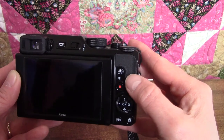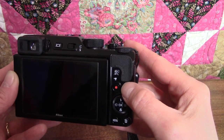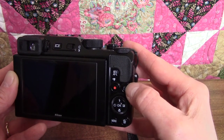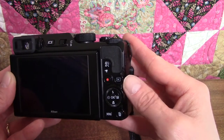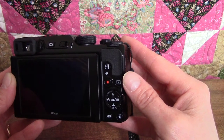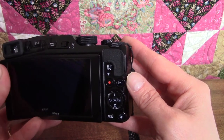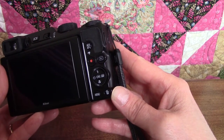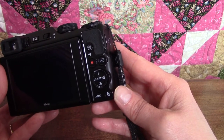Just below that, you'll see a little movie camera icon. You press the button below that with the red dot in order to start or stop recording video. Just to the right of the movie record button is the playback button with the arrow on it — this switches the camera to playback mode so you can view the photos or videos you've taken. Down to the right is the little trashcan button: when you're in playback mode, you press this to delete whatever photo or video is currently displayed on the monitor.